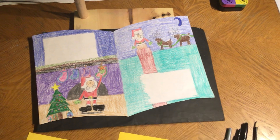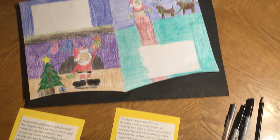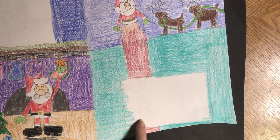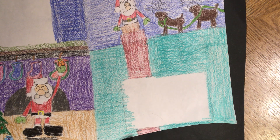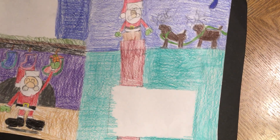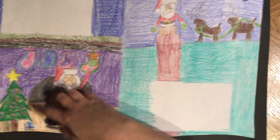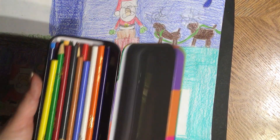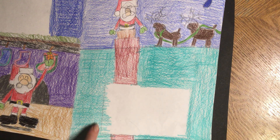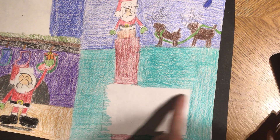So Sarah, leave yours there because I want to note something to everybody. Do you see how Sarah colored in inside the box? So what you're going to want to do, if you have not yet done this, is take your colored pencils — or your crayons or whatever you ended up using — and color in a little bit inside your box that was outlined with pencil.